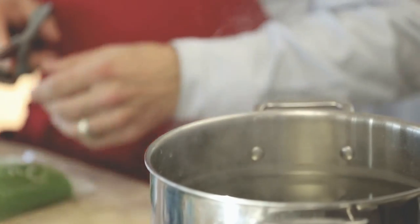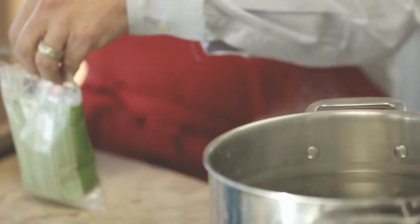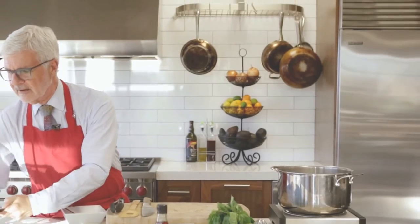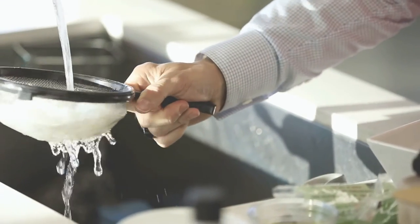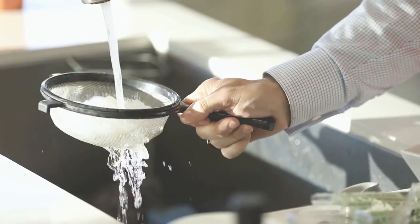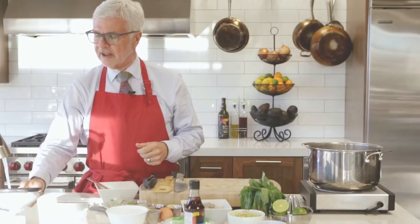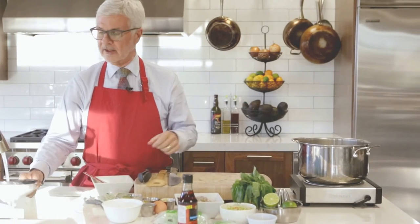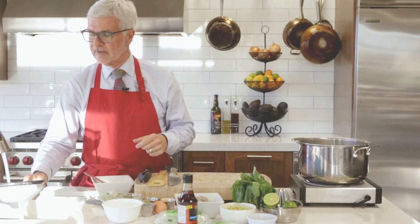Bring a pot of salted water to a boil. Remove your noodles from the package and put them in a strainer, then put the strainer under running water. If you're not in California, you can rinse these for two or three minutes — you'll definitely notice a fishy smell. Since it's California, I'm not going to do it that long because the salted water and boiling will take care of some of that. So we've got these noodles rinsed.